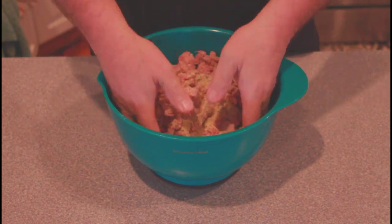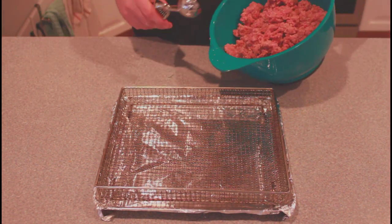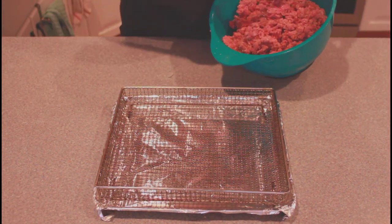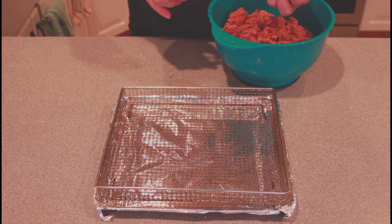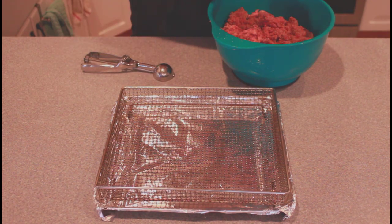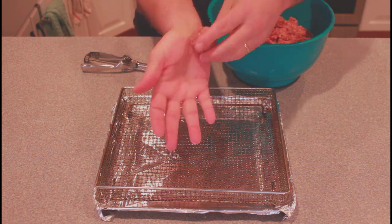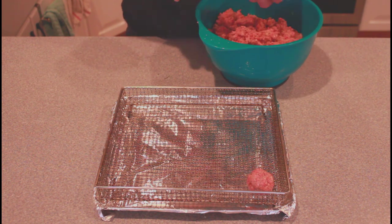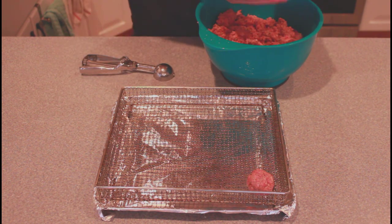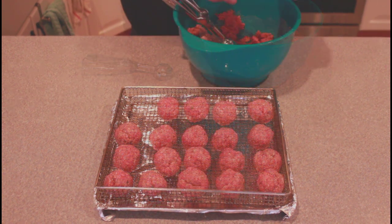Now that we have our meatball mixture mixed together well, I like using an ice cream scoop to make a nice uniform meatball size. We're going to go until we fill up this pan, then we'll put them in the air fryer.